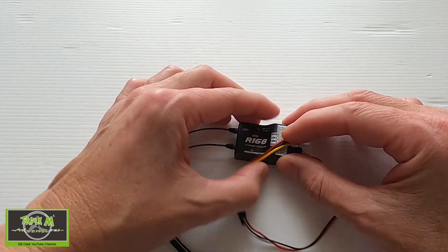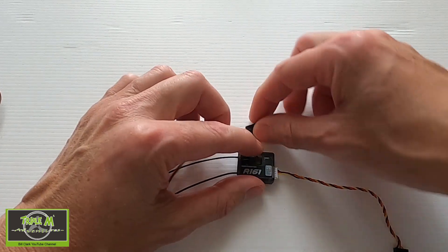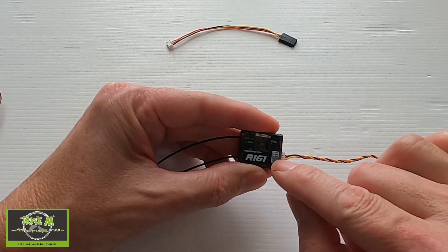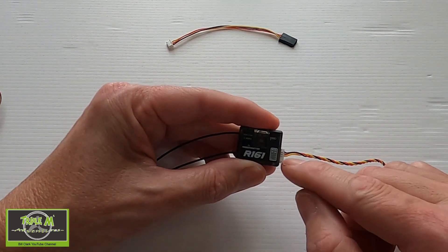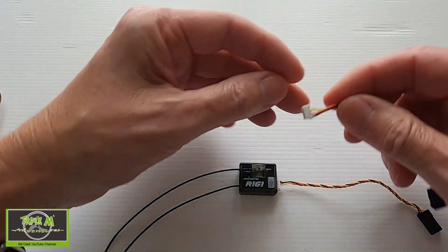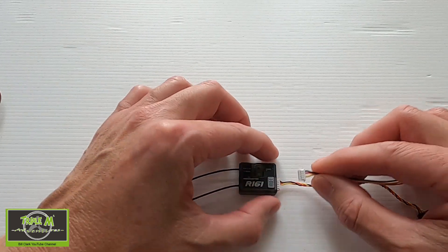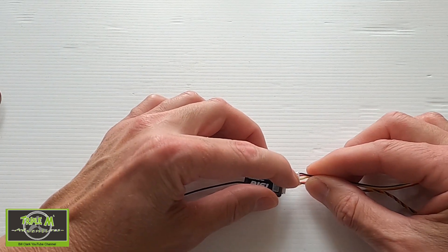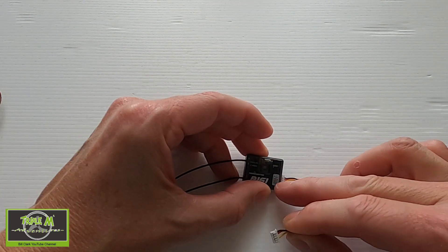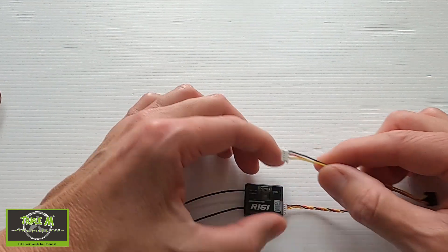Now let's take a look at the R161, which is slightly different. This is the cable that came with the receiver, which is set up for S-BUS. I've removed two wires I'm not using. If you take a look at the plug we're going to use for the update, we've had to swap it around — we've moved the yellow pin from pin 3 to pin 4. This is so that it plugs into S-Port on the receiver.